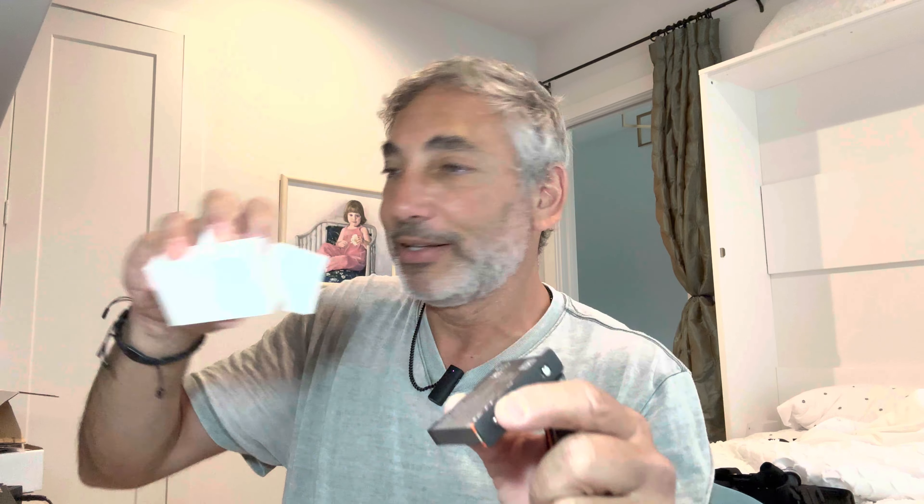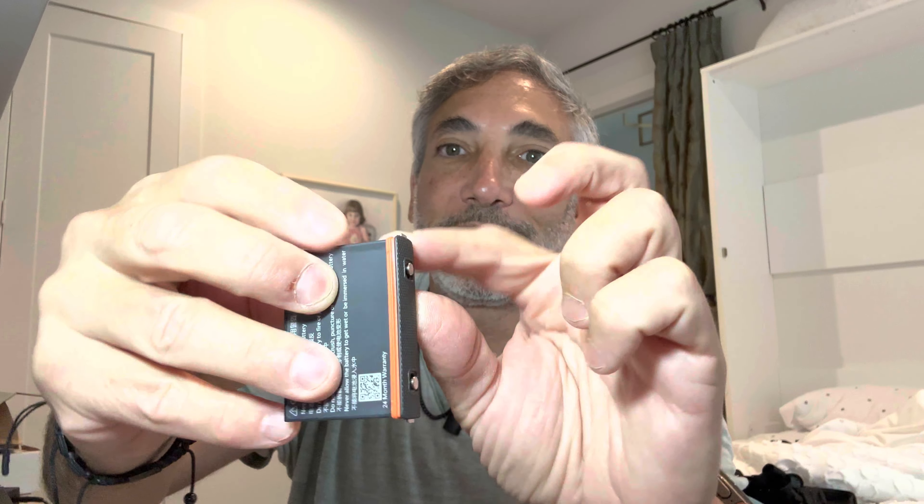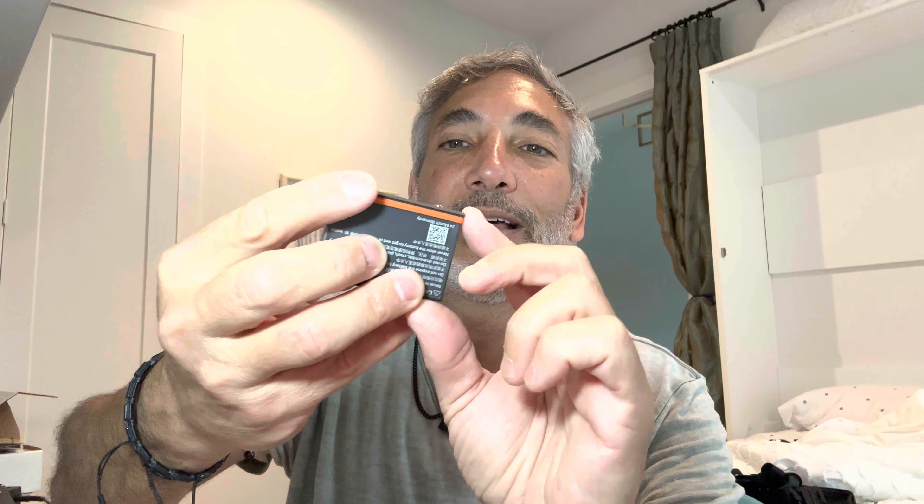Hey everybody, it's Neil and I have the Insta360 X3. I needed some extra batteries, so I went ahead and bought this kit that has a couple extra batteries and a battery charger. We're gonna give this thing a try and show you guys what it looks like. It comes with three different little boxes.